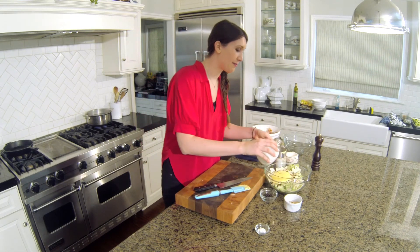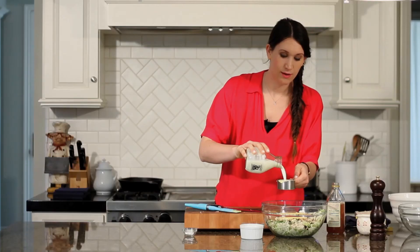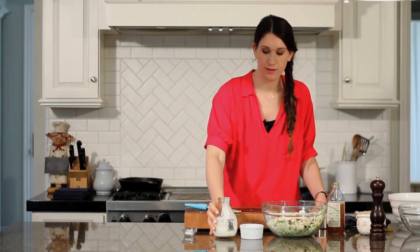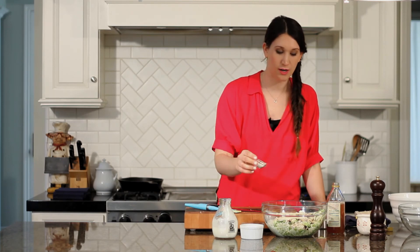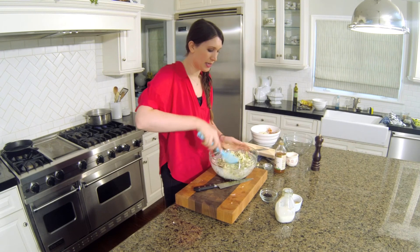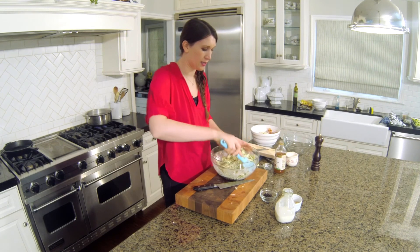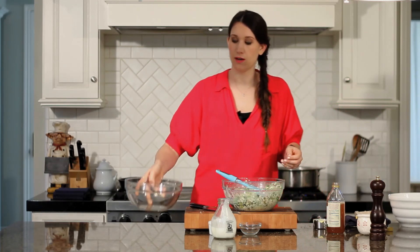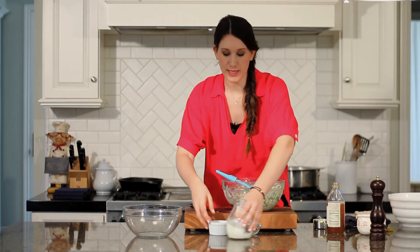Buttermilk, half a cup. And then powdered sugar. Just going to give that a big toss. And this can definitely be made ahead of time.